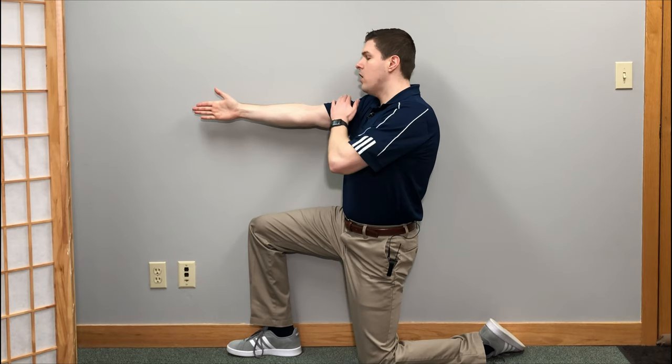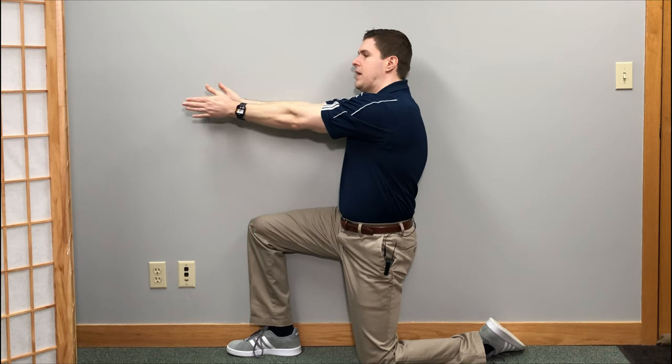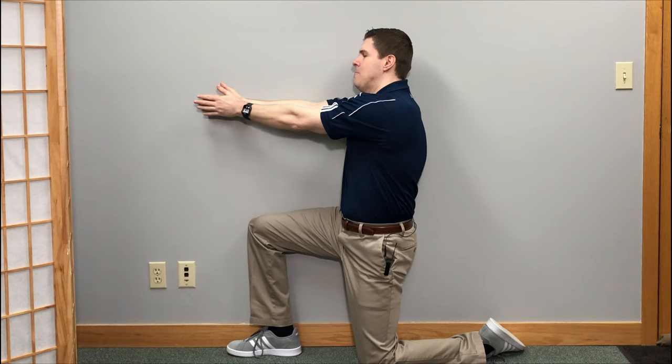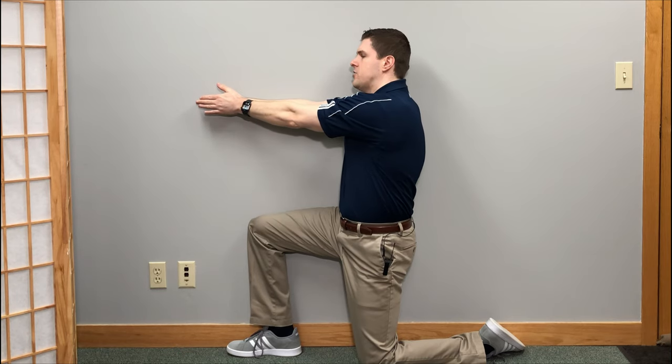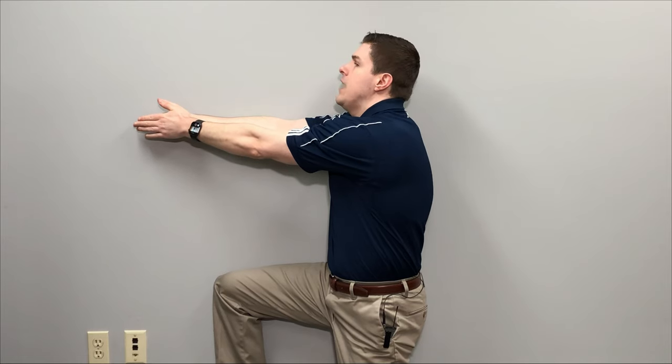Place the arm straight against the wall and then take the other one and go into almost like a clap position. The first part of this exercise is to lean forward with the shoulders, rounding them forward to open up the shoulder blades in the back. You should definitely start to feel a very good stretch in the upper back. Hold this for about 10 to 15 seconds, relax, and do it a couple of times.